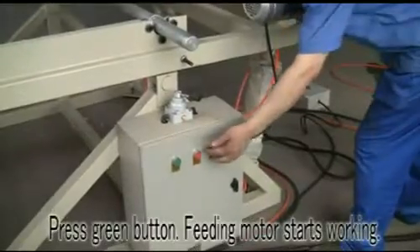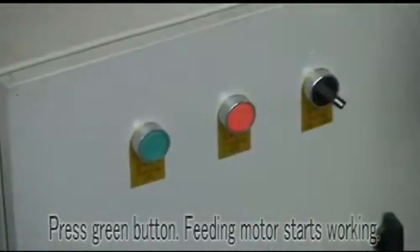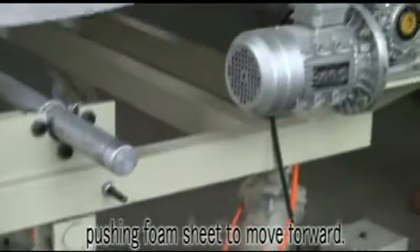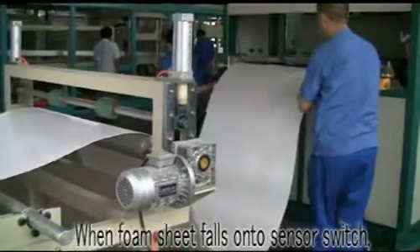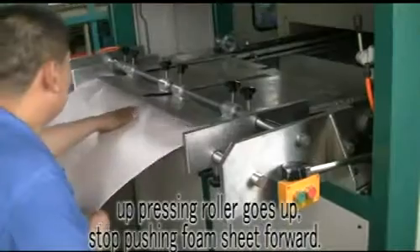Press the green button and the feeding motor starts working. Activate the up switch and the up pressing roller goes down, pushing the foam sheet to move forward. When the foam sheet falls onto the sensor switch, the up pressing roller goes up and stops pushing the foam sheet forward.